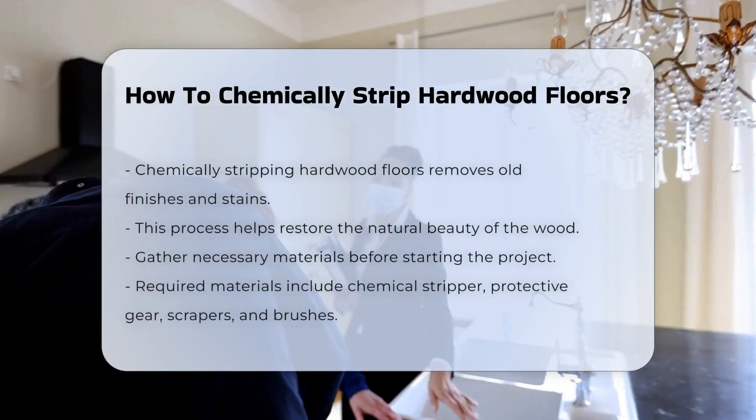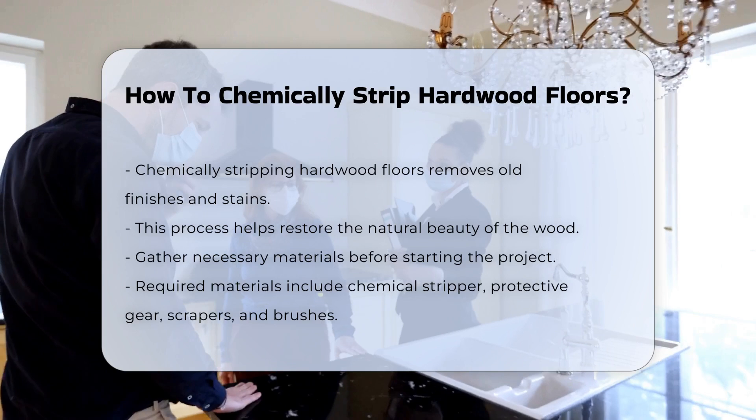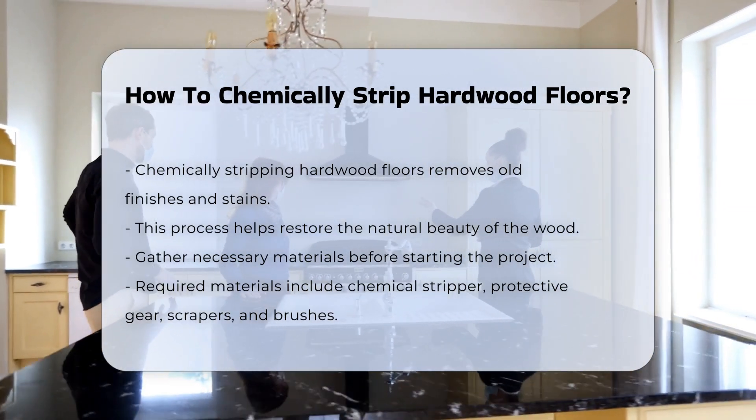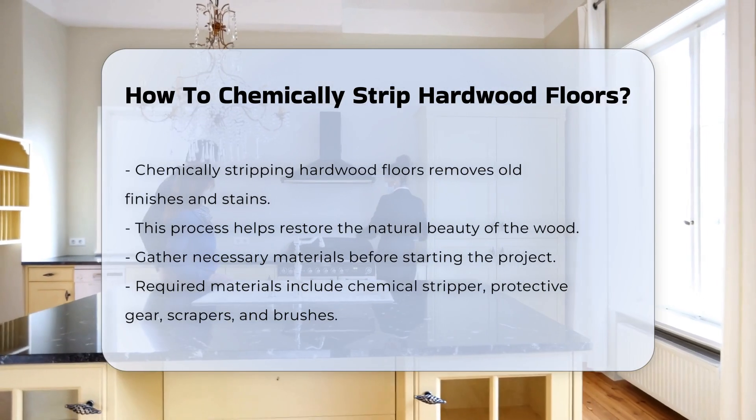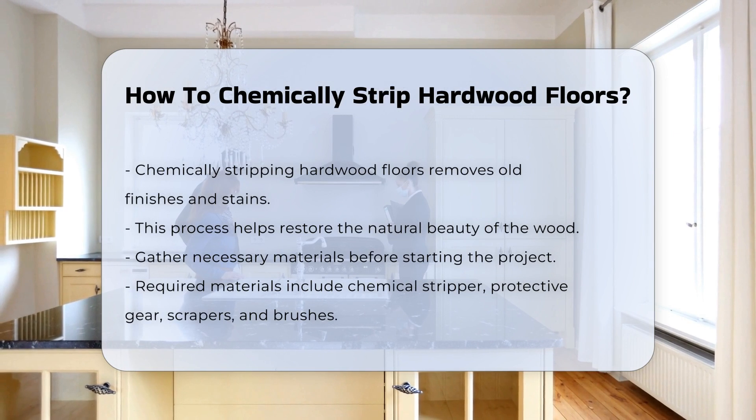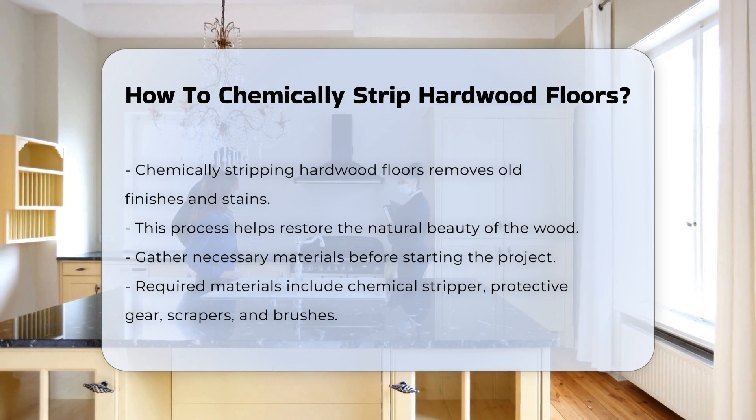Chemically stripping hardwood floors is a method used to remove old finishes and stains. This process can restore the natural beauty of the wood. Before starting, it is essential to gather the necessary materials. You will need a chemical stripper, protective gear, and tools such as scrapers and brushes.